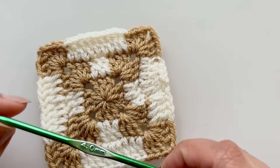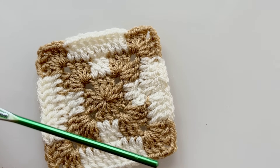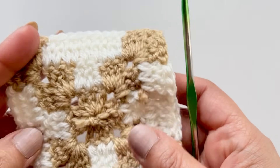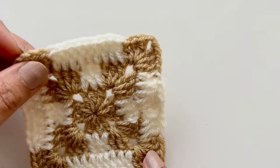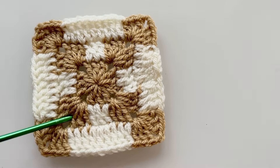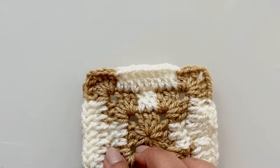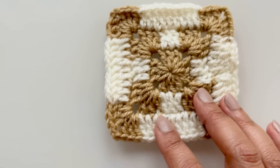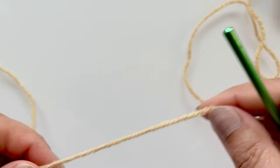You'll need DK yarn, lightweight yarn number three, and a four millimeter crochet hook. You'll also need some scissors and a needle for your ends. This is the back, and what we're doing is dragging the color all the way through so you don't really see it. Pick two colors of your choice and have a little go. I've made one and I'm going to show you another one, then I'll put them together to show you how the pattern would look if you're making squares and attaching them to make a bigger piece like a blanket.